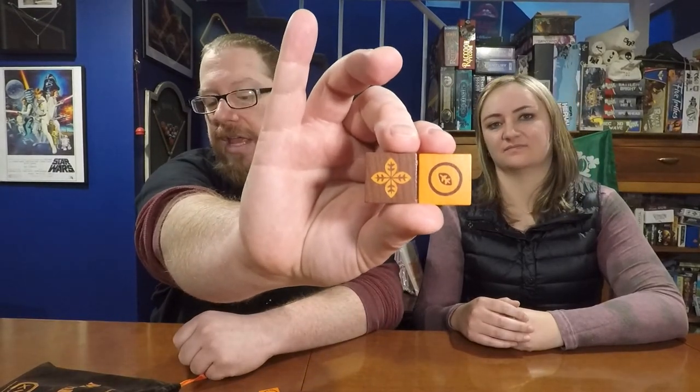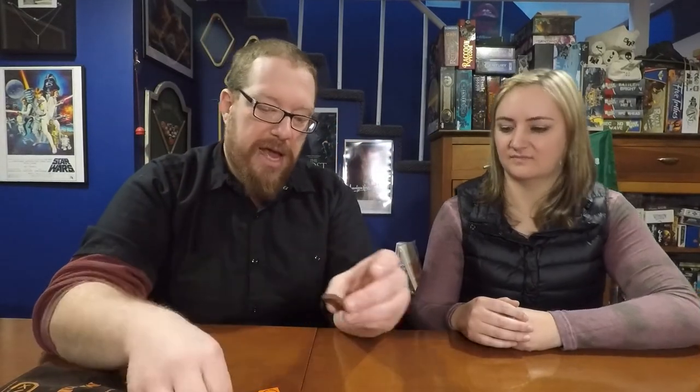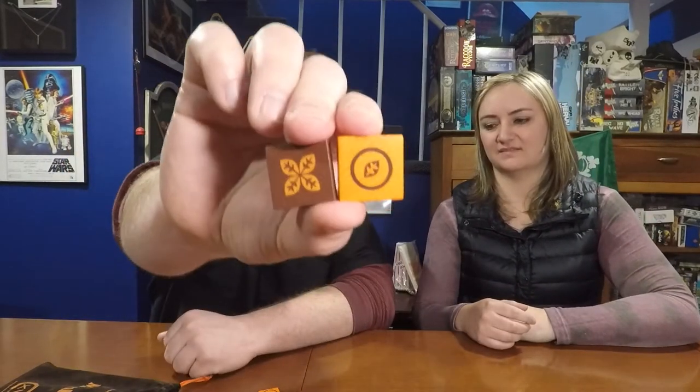The rest of the pieces are the wooden tiles — brown and orange — and they each have four different symbols on them. There are two pieces of each symbol variety. Overall it's very simple: you have 16 tiles, the rules, and the felt bag which has the board printed on it. That's the entire contents of the game.